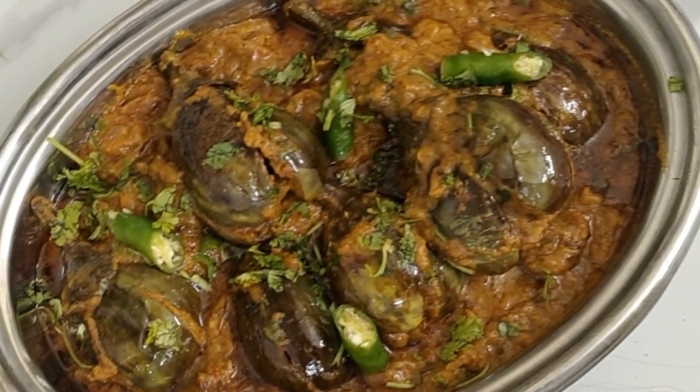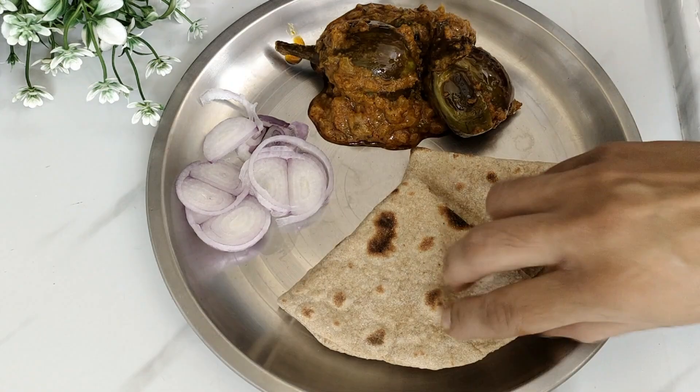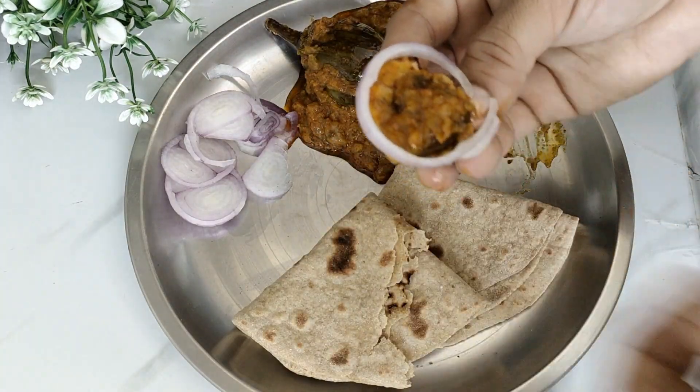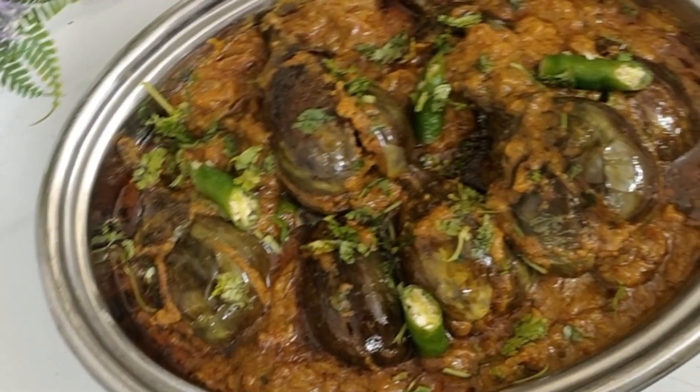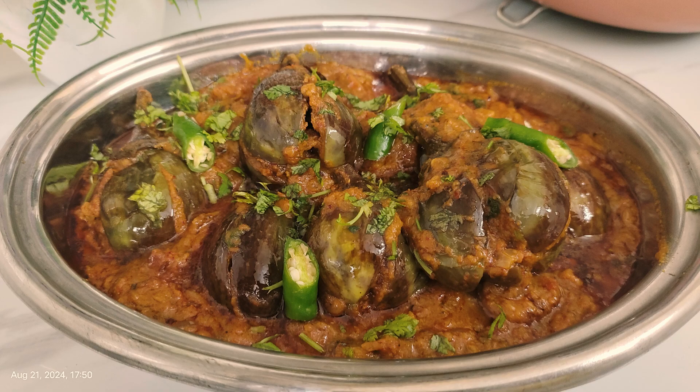It is necessary to try this recipe. If you like this recipe, please tell me in the comments — I will wait for your feedback. If you liked this video, please like it and share it with family and friends. Don't forget to subscribe to my channel.